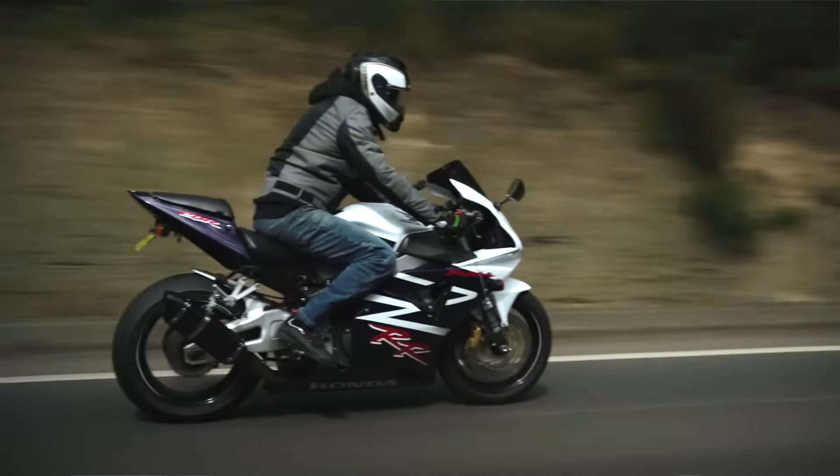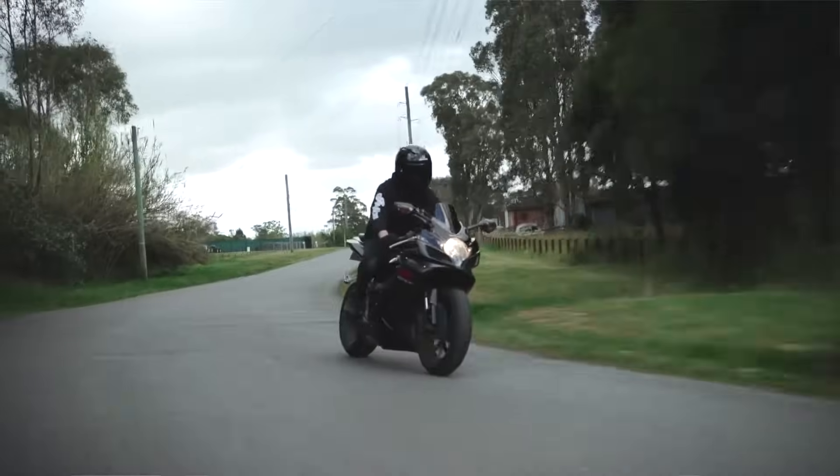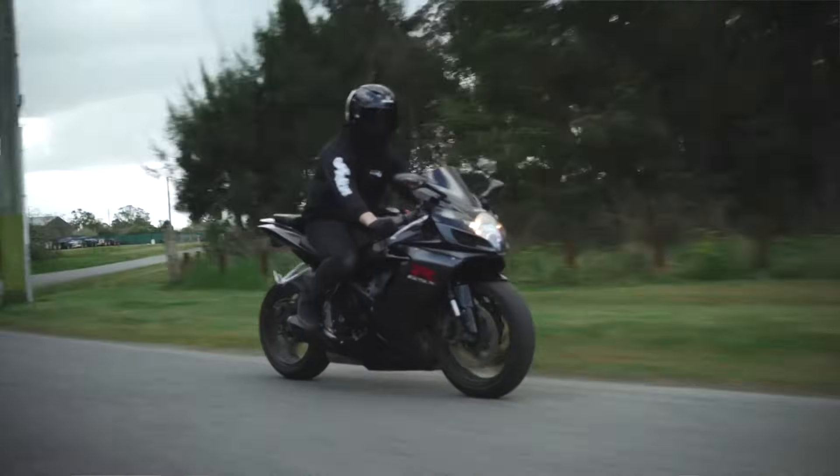One of the most important parts of riding a motorbike is making sure that your brakes are in good working order. Spongy brakes can be a serious safety concern for any rider, and an indication that something's not right. So it's important to know how to identify and fix the issue before hitting the road.